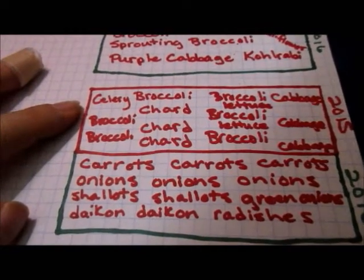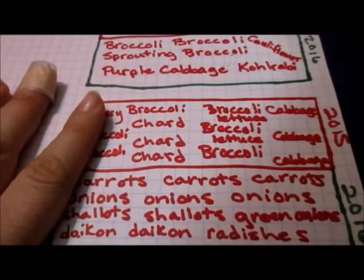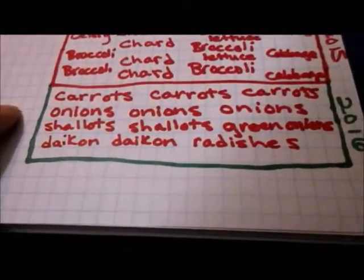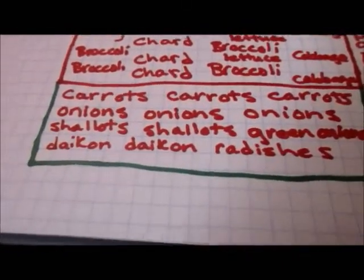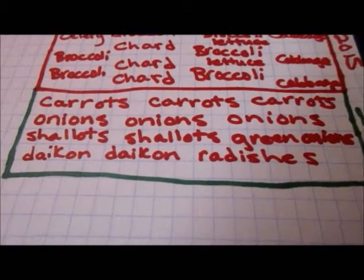In this final bed last year, I grew celery, broccoli, chard, lettuce, and cabbage. And in that bed this year, I will be growing carrots — dragon carrots, Chatenay red core, and maybe Danvers. I'm not sure on that last one yet.